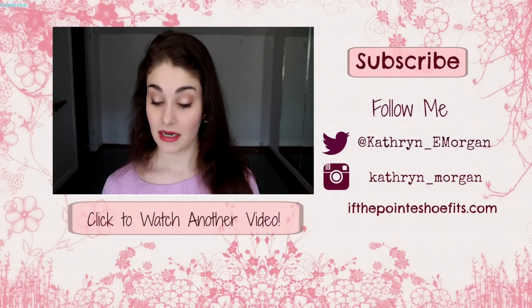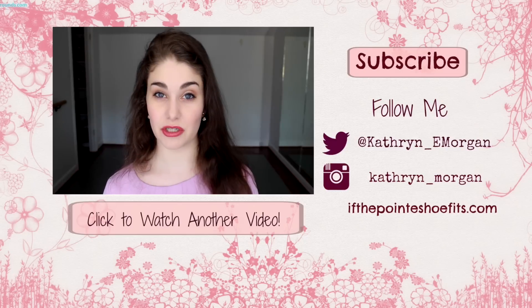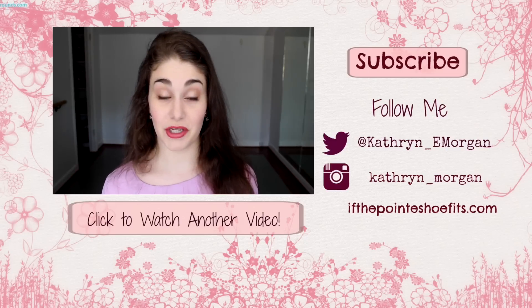If you missed my video on how to write a dance resume, you can click it to watch. Don't forget to subscribe and give this video a thumbs up. Thanks again for watching, you guys — I love you so, so much.